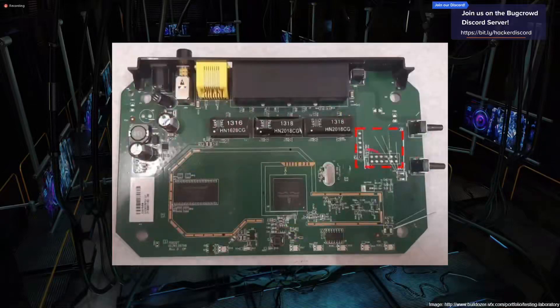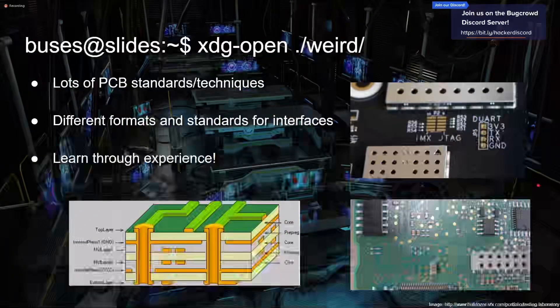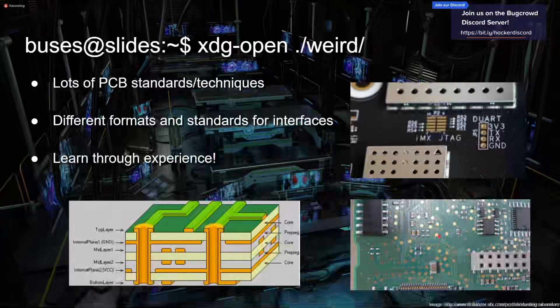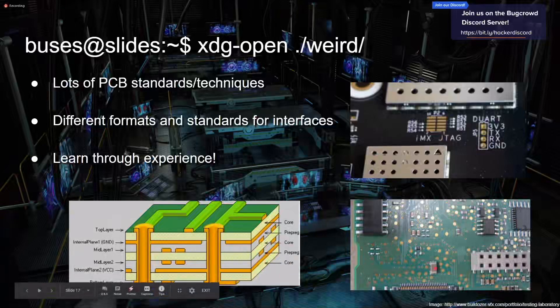Another example — same stuff: JTAG and UART with pre-soldered headers. Over time when you start looking at these things you just start to see them a lot quicker. It gets varied — there are lots of different standards and techniques that manufacturers use. There are different formats: some JTAG breakouts are helpfully labeled, others aren't. There are also these little gold circles that are a little wider — those are test points for testing hardware. They're not always super interesting, but you can use a logic analyzer to map them out and potentially build a UART interface from them.